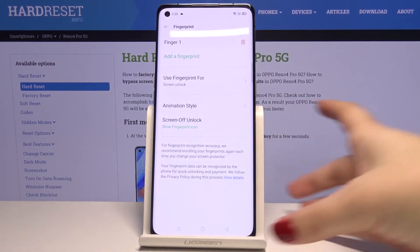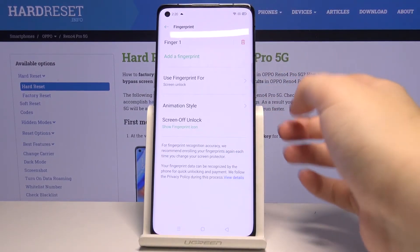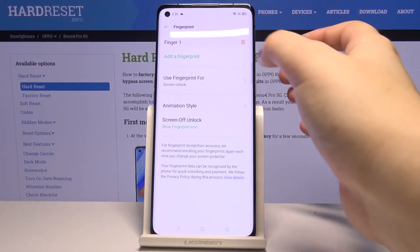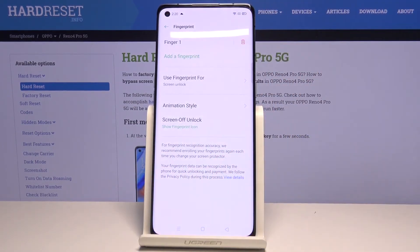Let me go back, and as you can see we are now in the fingerprint settings. This is our fingerprint we just added. We can remove it by tapping on the trash bin icon, or we can tap on it and rename it if you want. What's more, we can add a new one.